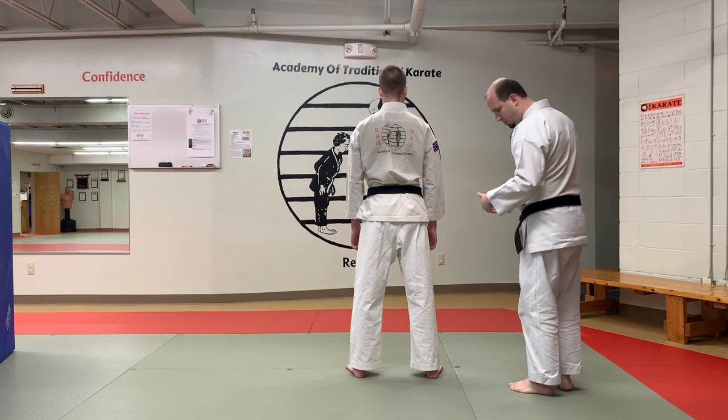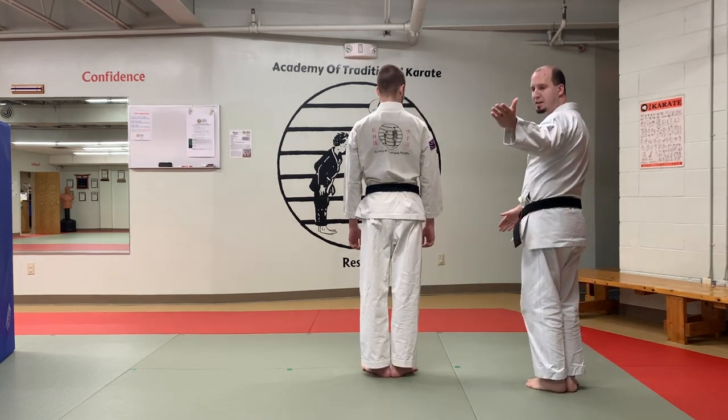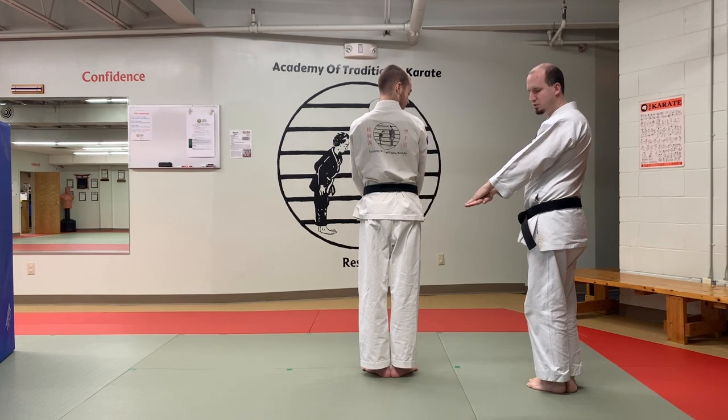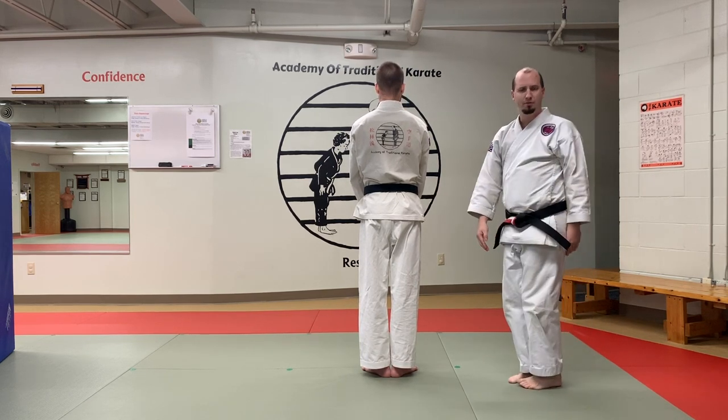So first thing we're going to start is we're going to put our feet together like the letter B. We're going to take our left hand and it's going to go over the top of our right hand, nice and straight, and then we're going to stand nice and still. This kata is called Fujikawa H.